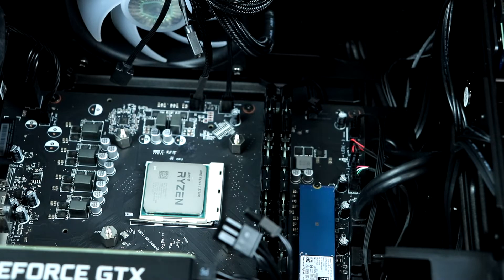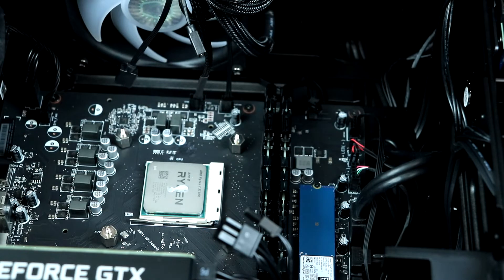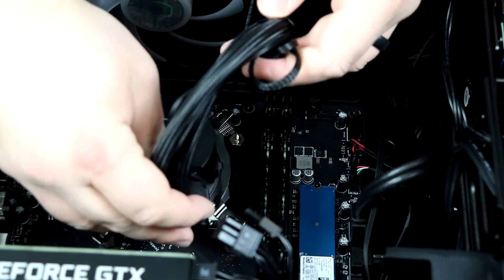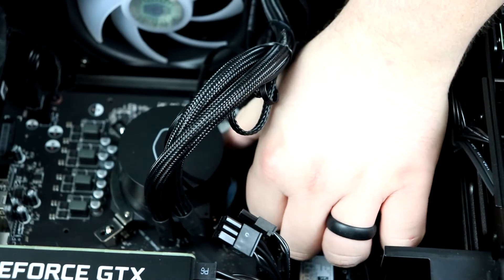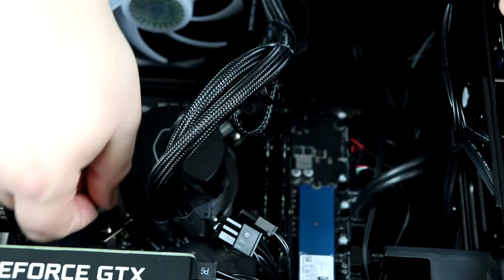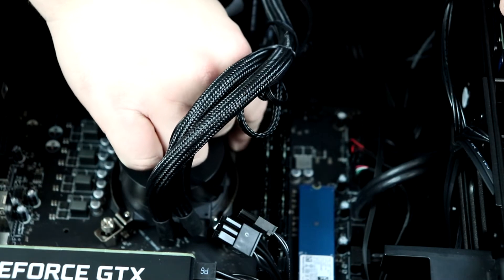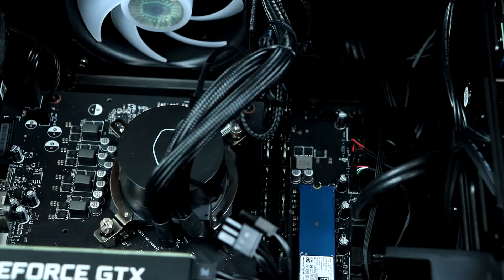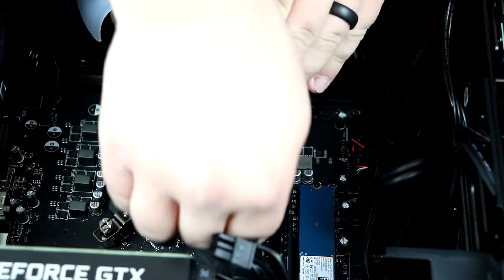Next we need to apply our thermal paste. Put it right here on the CPU — like a piece of rice, something like that. Then take our block, put it back on, and line up the holes. It slides on. You're done putting it on. All you've got to do is put on the little thumb screws. Just tighten it enough on each side until it's on the screw post. Do it diagonally — this is going to ensure that you apply even pressure all across the CPU socket.